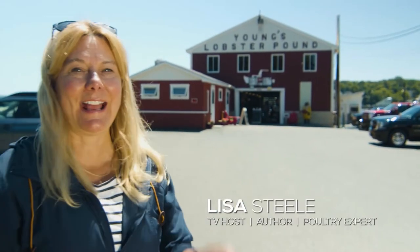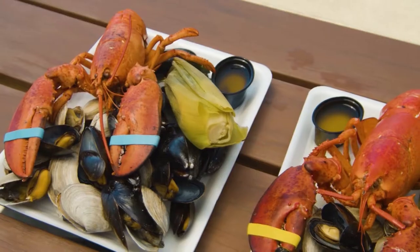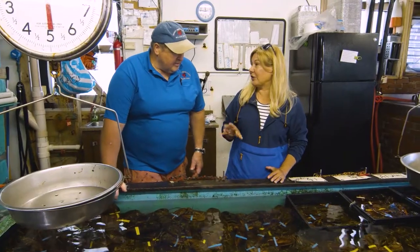I'm here at Young's Lobster Pound and I'm going to head in and say hi to my friend Raymond, get some of his tips for making the best lobster bake tonight at home.